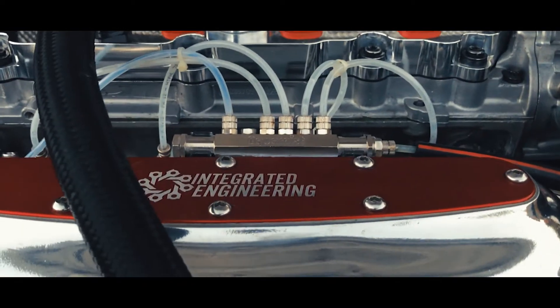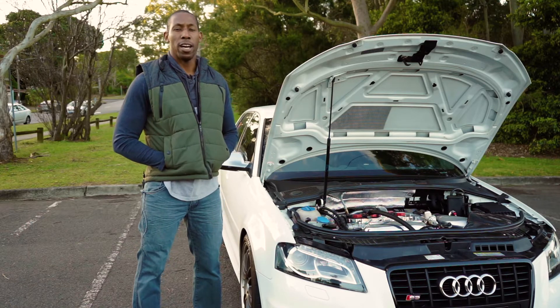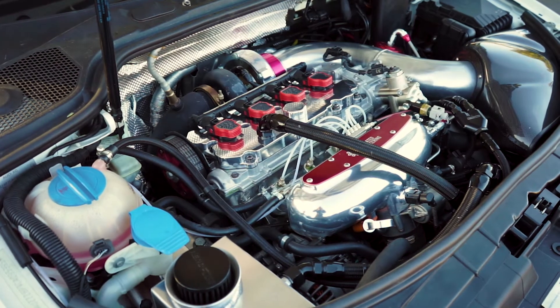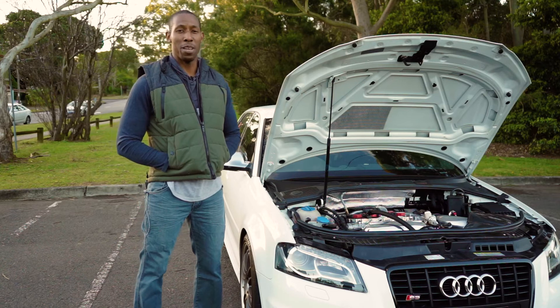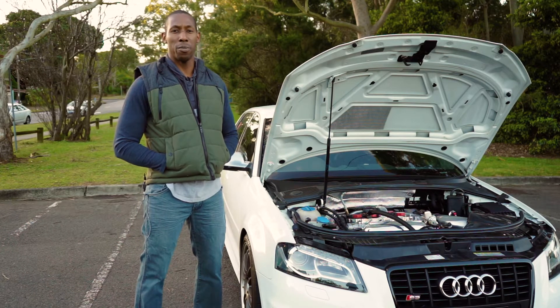My name is Orlando and I'm the owner of CRE Cool Runnings Engineering. Cool Runnings Engineering came about from my passion for cars and also water injection systems. The business is actually importing and being the reseller of Aquamist water injection systems. The name of the company is a bit of a play on words — you've got Cool Runnings to do with water injection and also the fact that my background is Jamaican.